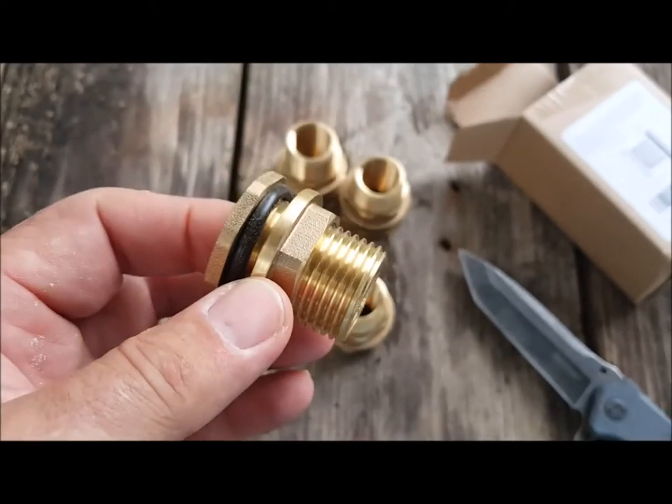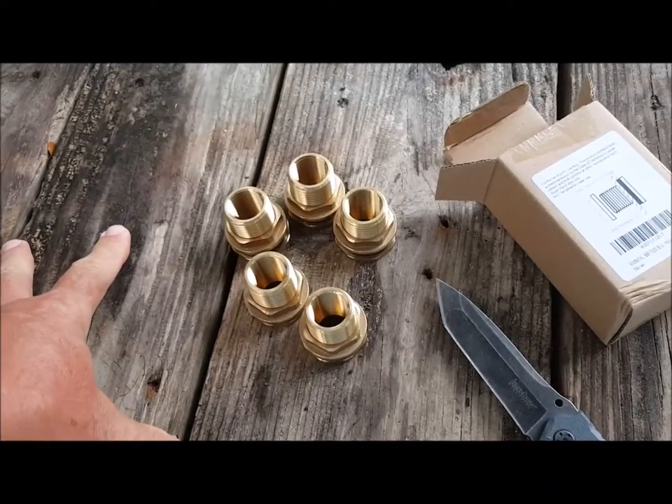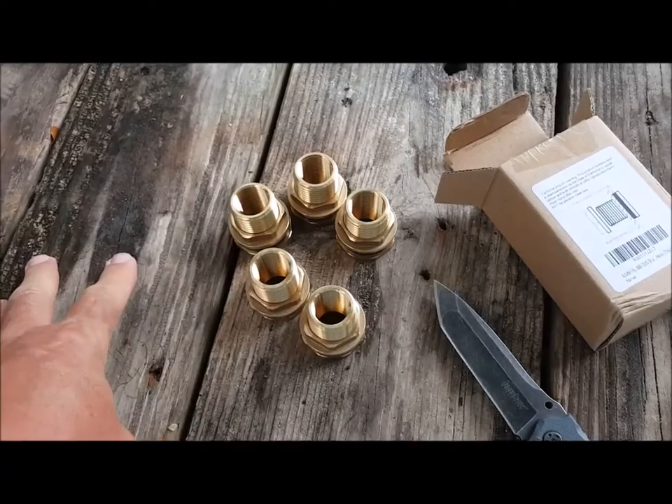So I now have my rain barrel set ready to go, and I have all the tools on hand if I decide I need to put up to five more rain barrels out.